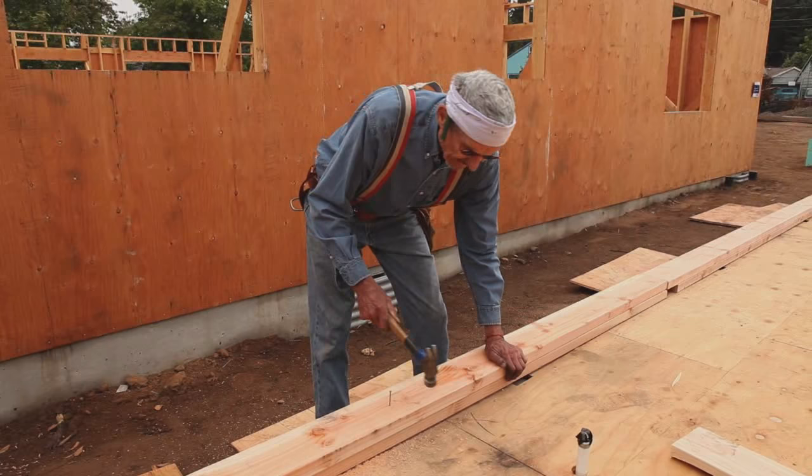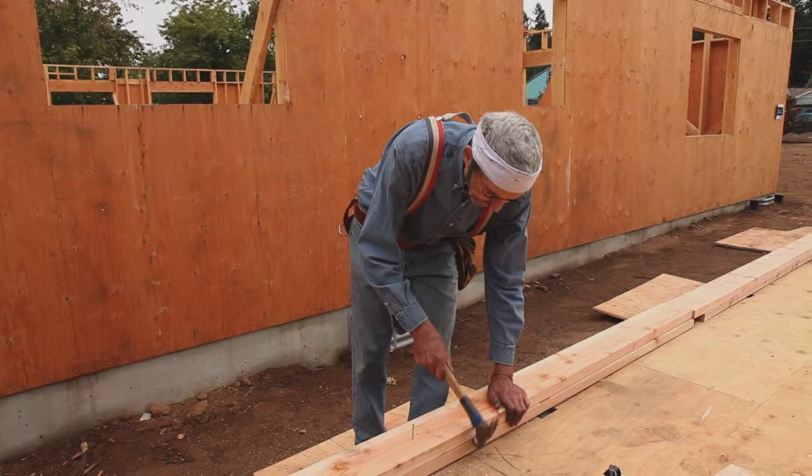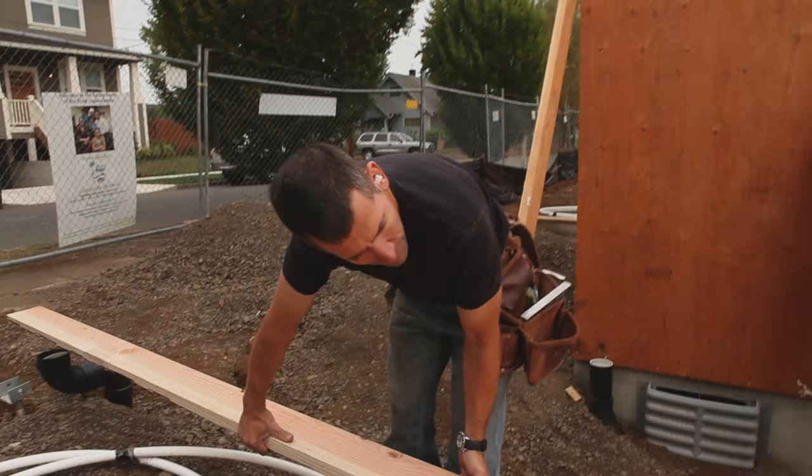It tacks down with eight-penny nails, and again, at that intersecting wall, it's important to keep everything lined up.